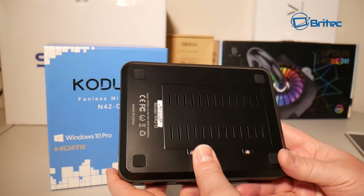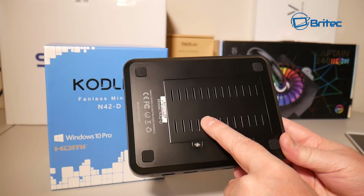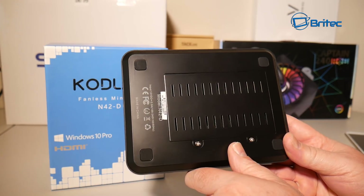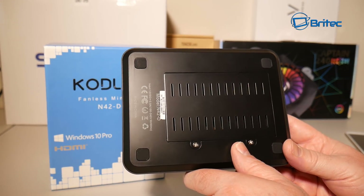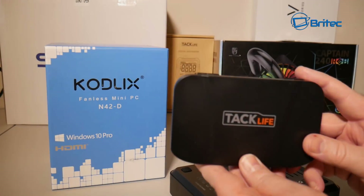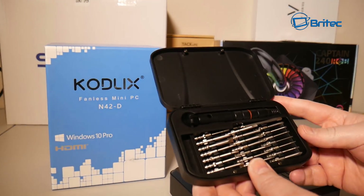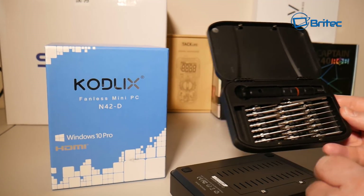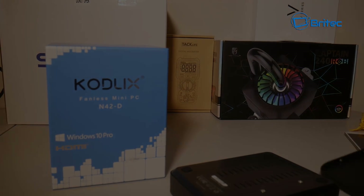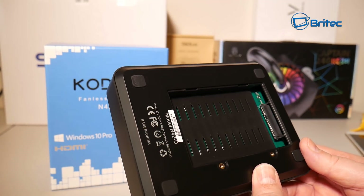On the bottom there are anti-slip rubber feet and two screws with an inspection panel — this is where your SSD will go in the M.2 slot. To add storage or upgrade memory you'll need to take it apart. I'm using this Tacklife screwdriver set — I'll leave a link in the video description.